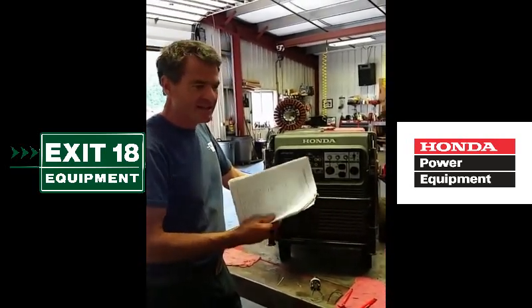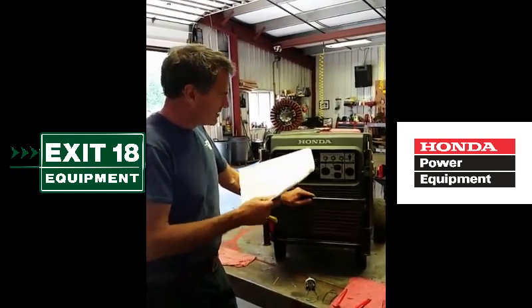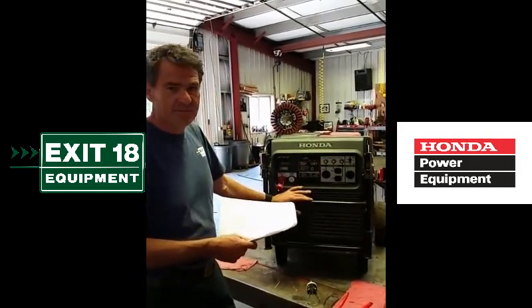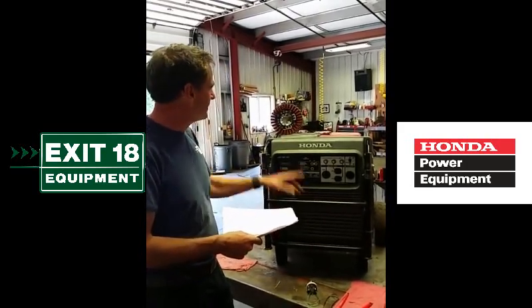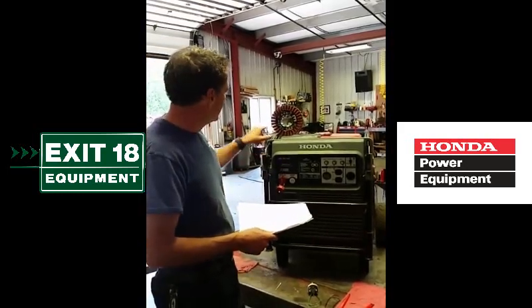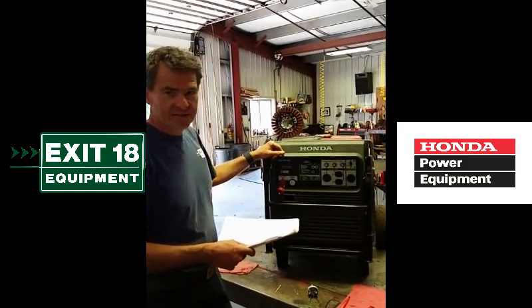We did all the tests that Honda puts in the shop manual. The stator tested good — that's the first thing you test for — and that sent us in the direction of the panel. We switched out every component of the panel. Didn't fix the problem until finally we tore into it. That stator lives in the middle of this thing, so it's a long teardown to get to it. And sure enough, one of the segments in the stator is burnt.